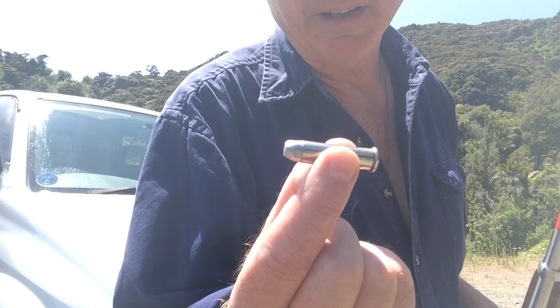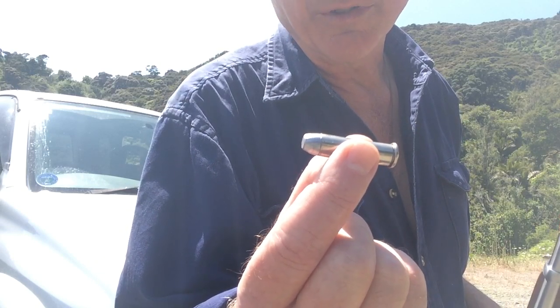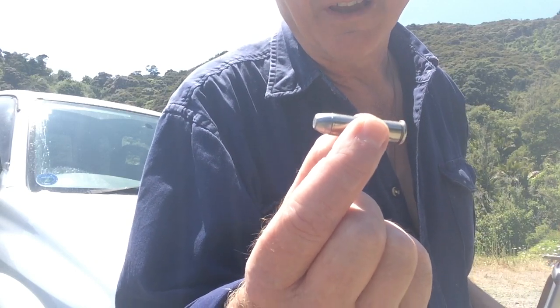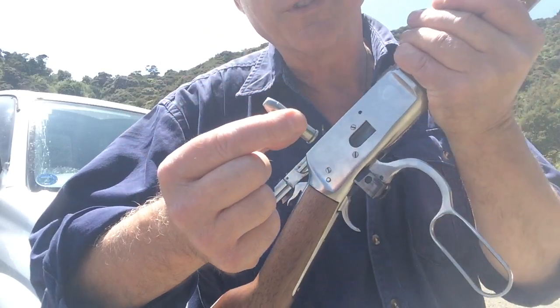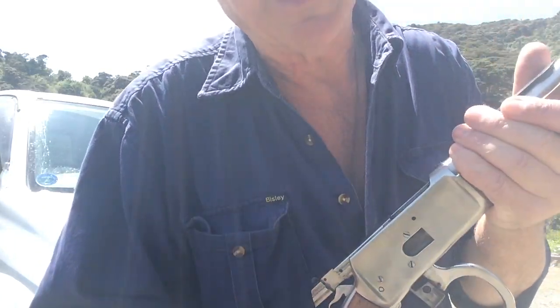We've got a 357 Magnum 125 grain bullet and I'm using ADI APS350 powder. It's meant to be going at a subsonic speed. I'm just going to shoot out of the Rossi 92 for a start and then I'm going to take a shot out of the suppressed Begara.